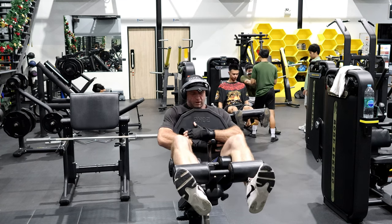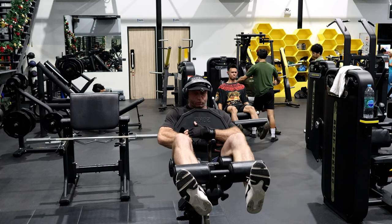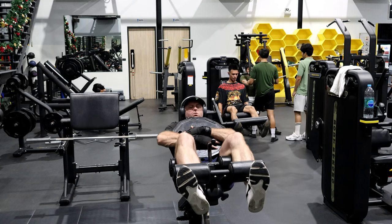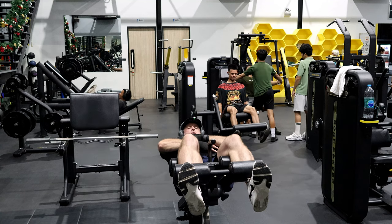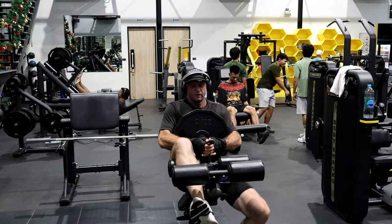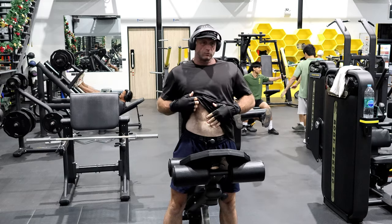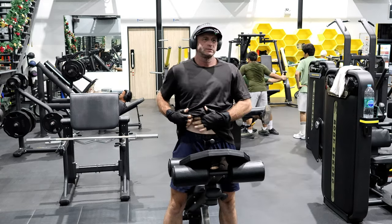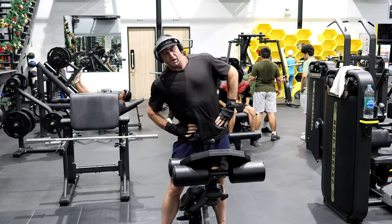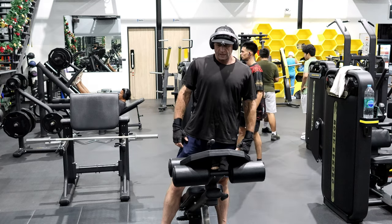I feel real cramping in the lower area — it's not a very pleasant feeling. No belt required for that because it's only half the weight. Going slow had that effect; going fast I don't have it so much. Anyway, that was fun.